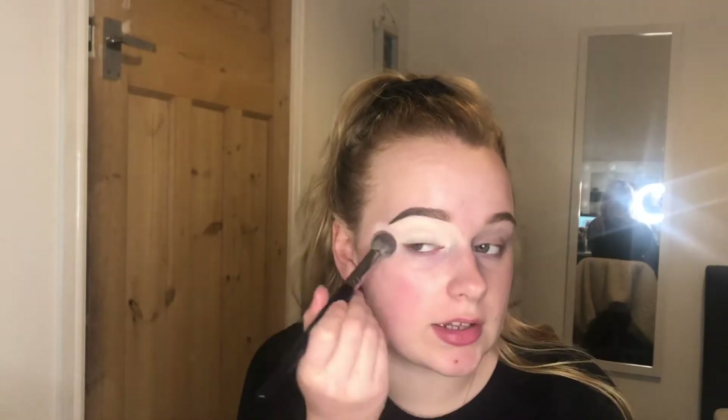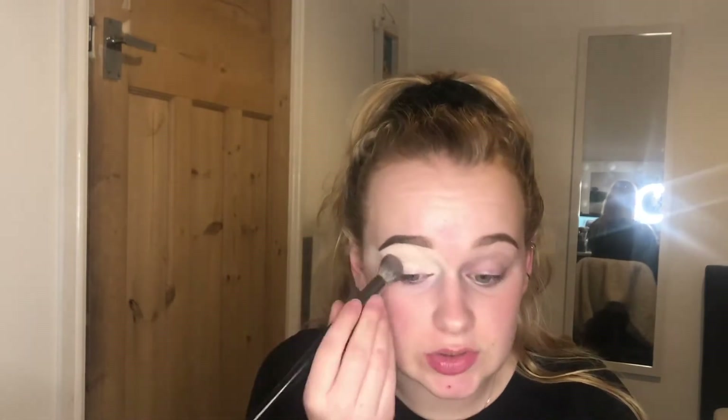I have already done my eyebrows and I use the Anastasia Beverly Hills Dip Brow to do those — I thought I'd save us 10 minutes by doing them off-camera. I'm now just going to carve them out and put down a base for my eyeshadow, so I'm going to be using the Tarte Shape Tape to do that. I'm just putting the concealer up onto my temple because I might do a slightly different eyeshadow look.